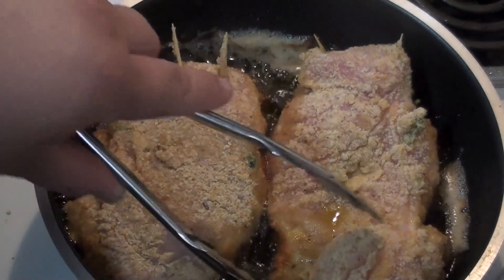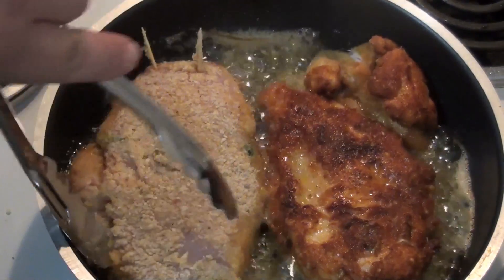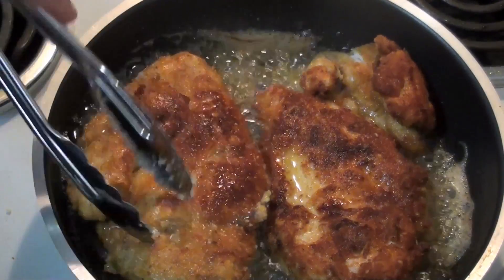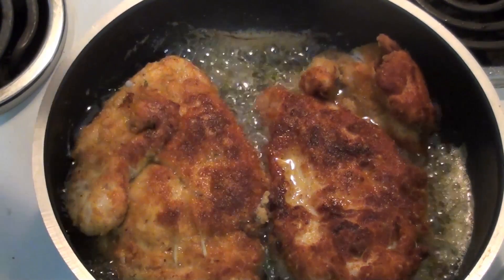I've had these cooking for about 5 minutes now, I'm just going to turn them over. See, that's the look you're going for — that nice brown crusty look on the outside. Let's cook this for a further 5 minutes on this side and she's ready to serve.